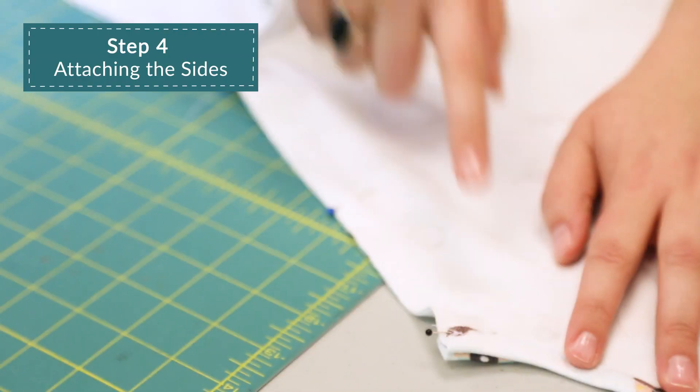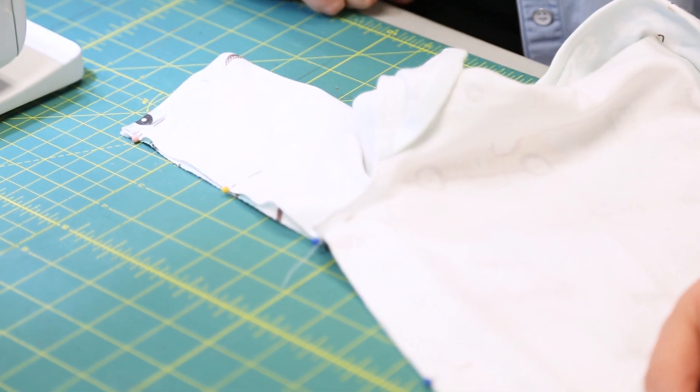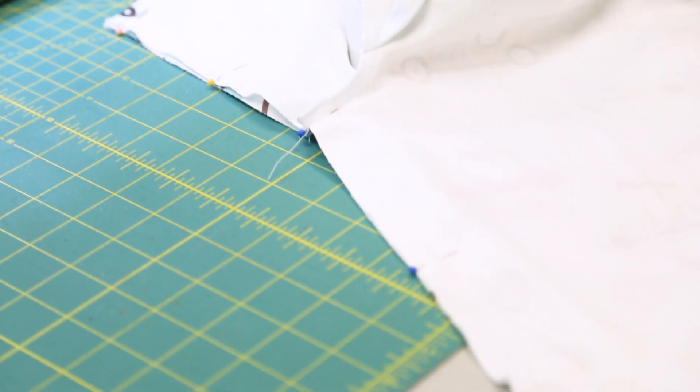Attaching the sides. With the right sides together, matching the notches and the underarm seams, stitch along the sides from the sleeve cuff to the leg bands.